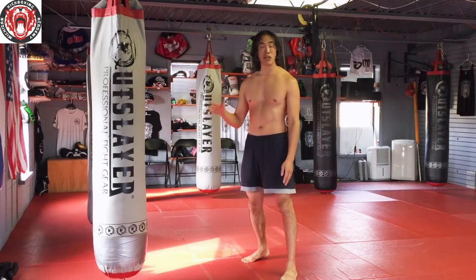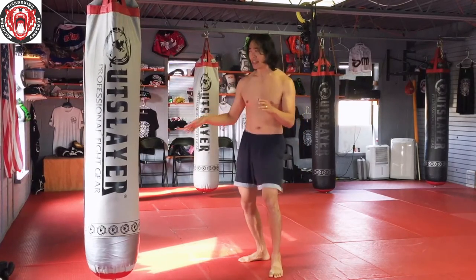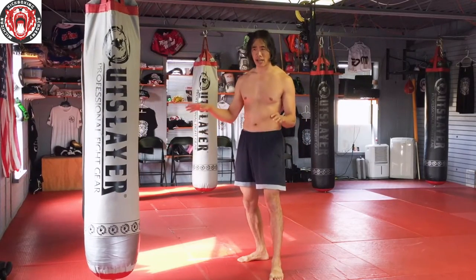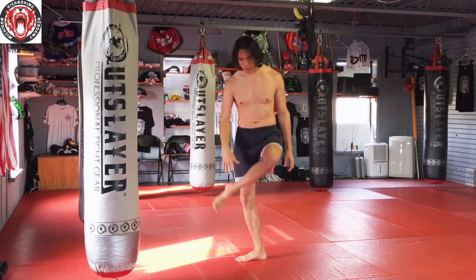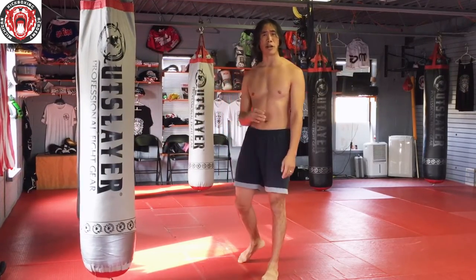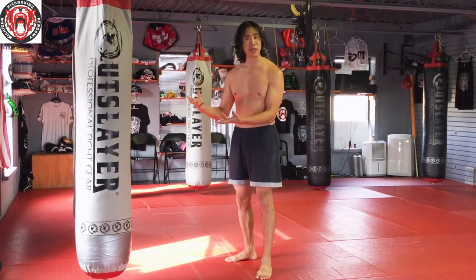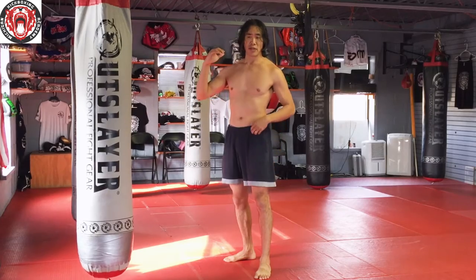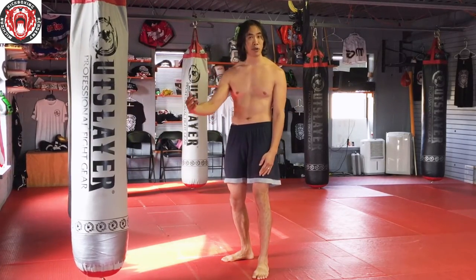Early in my martial arts journey I was training incorrectly. I was kicking everything in sight, thinking I was doing conditioning, and I attribute some of my chronic left ankle problems to that period of training. I want to do a short video on that to maybe help you avoid the same issue as you explore this.